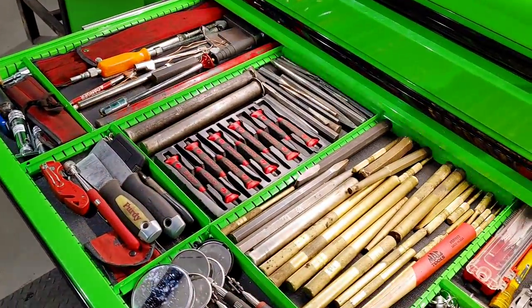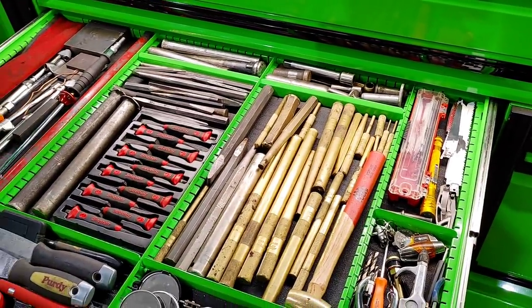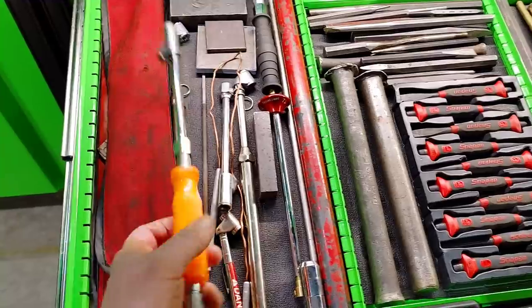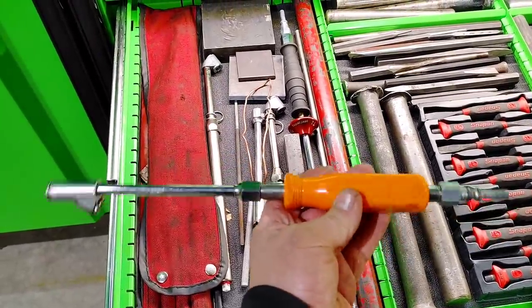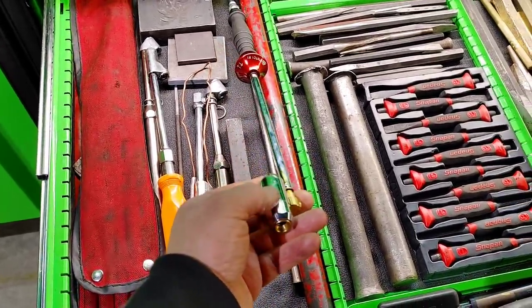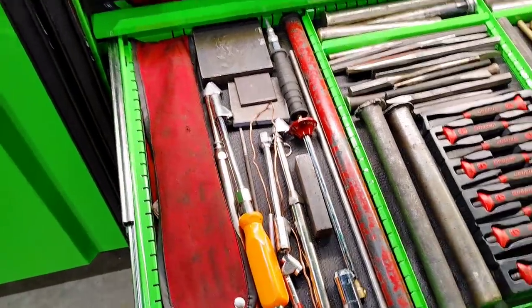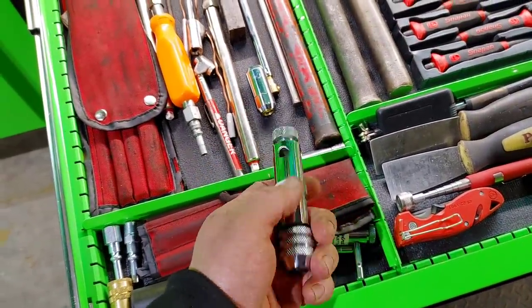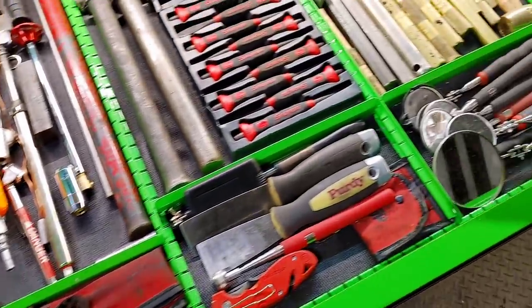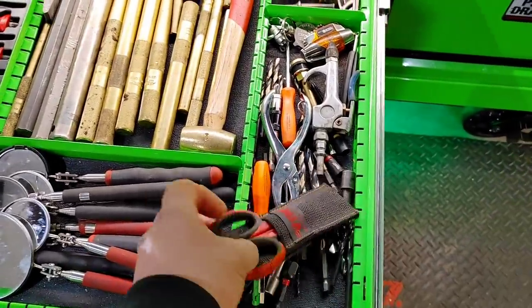This is the speed drawer. I've set it up for punches and chisels — seems to work great for that. You can configure the little dividers however you want with the Epic series. I like these soft grip punches and chisels from Snap-on. This air chuck from Matco has been my favorite over the years — really grabs onto the valve and holds on tight. Got some long race drivers for getting inside axles. These are for taps — kind of like a ratcheting tap driver from Blue Point, comes in handy. Got mirrors, magnets, lots of brass, and these little scissors work great.